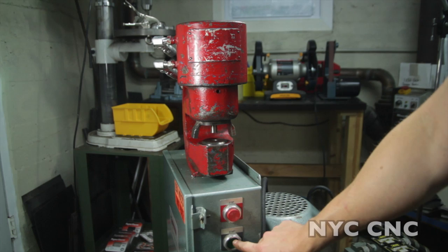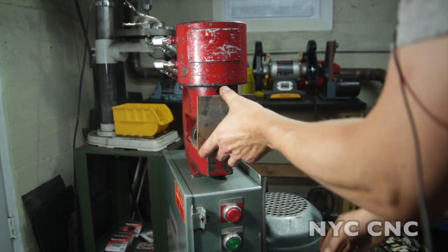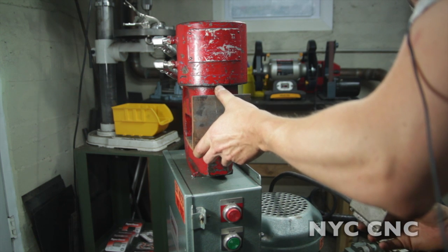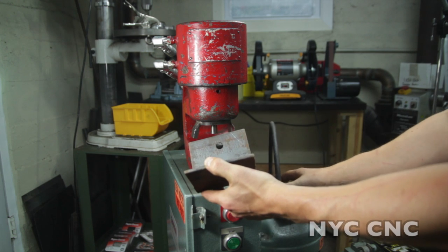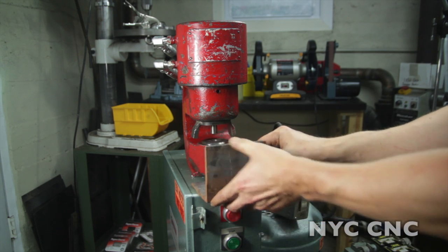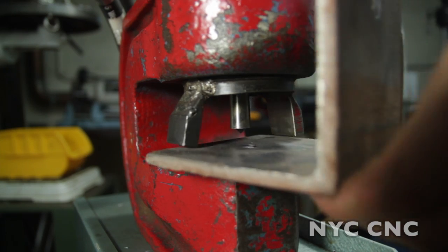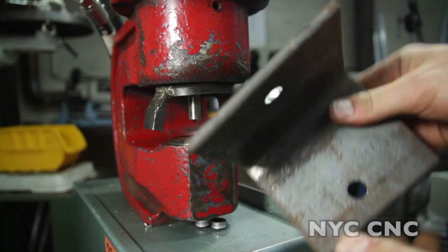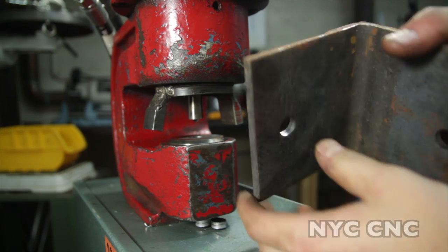So turn her on, we will place our bracket where we want it, hit the down button — just like that. Take a closer look. There you can see in less than a second or two we've created a very nice hole with no real burrs or sharp edges.